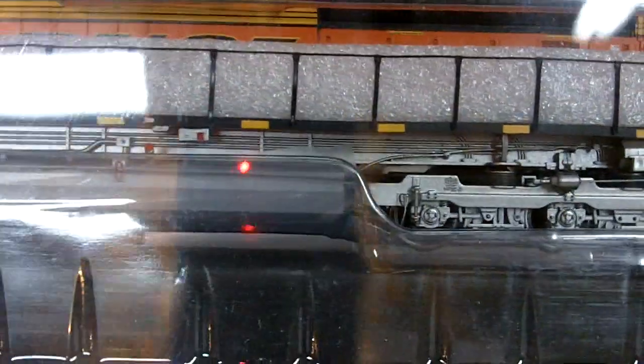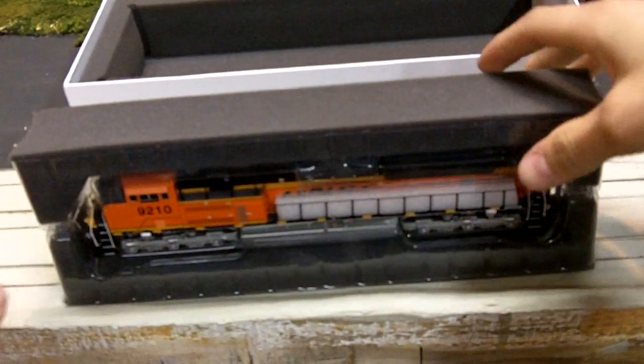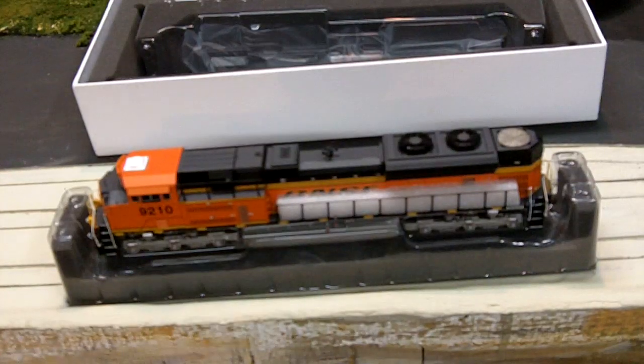Next is the foam. You can use this foam for coal loads — just cut it up a little bit, lay it inside the coal car, and it looks like coal. Then we finally get to the train itself. It comes out of the box pretty secure. The number boards are both in there, we've got the ditch lights, so it looks like they put this one together right. It's got the little buttons and sleeve on the outside.